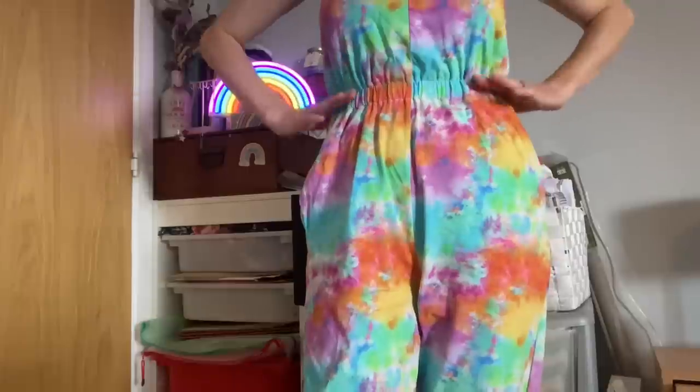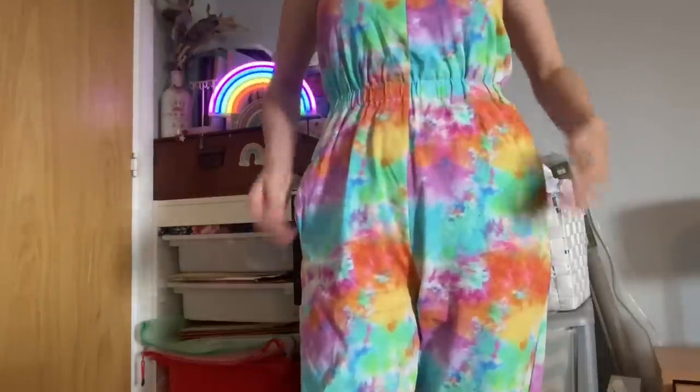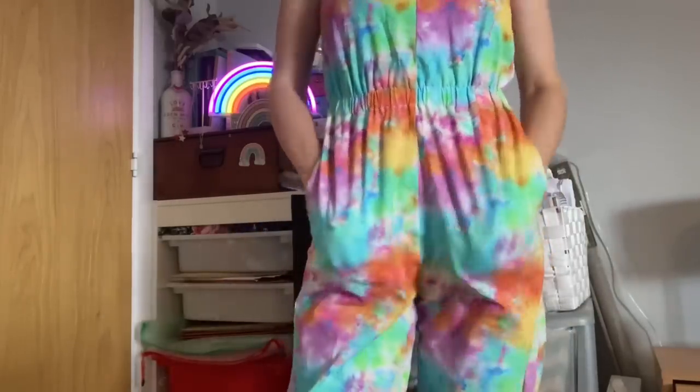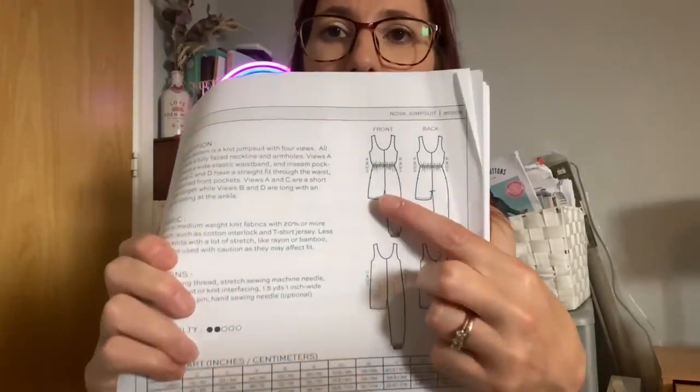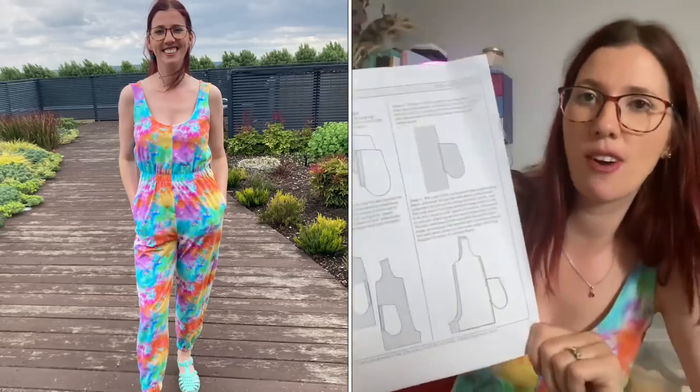Going off my measurements I sewed up a size 4 - 34-inch chest, 28-inch waist, 36-inch hip - and it fits me really nicely with no gaping across the bust. The recommended fabrics are light to medium weight knit fabrics with 20% or more stretch, like cotton interlock and t-shirt jersey. Less stable knits with a lot of stretch like rayon or bamboo should be used with caution as they could affect the fit.